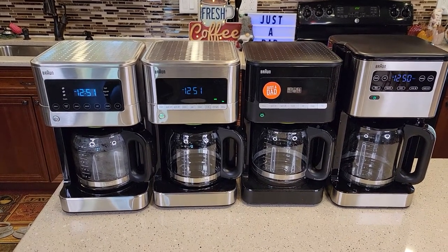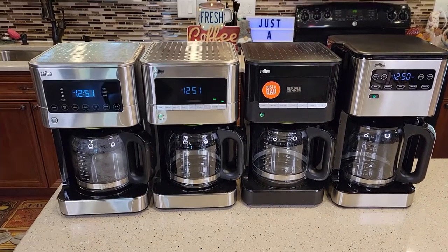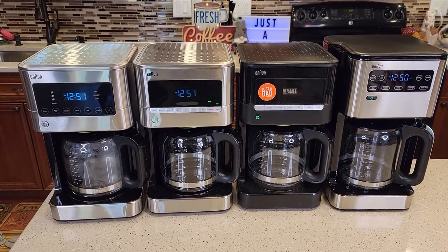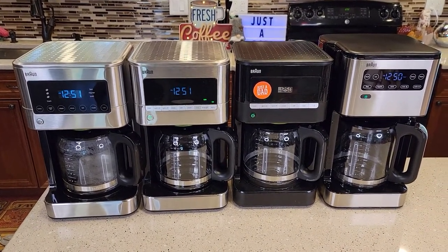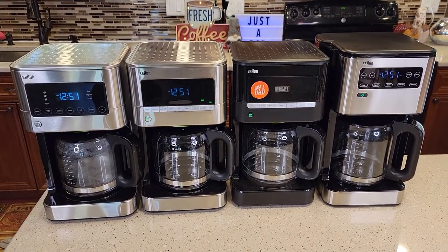Hello everyone, this is Just a Dad. Today I'm going to do a comparison on all four of these Braun coffee makers. These can look the same and I was a little bit confused when I was searching for coffee makers, so I wanted to do a comparison and show you the differences.